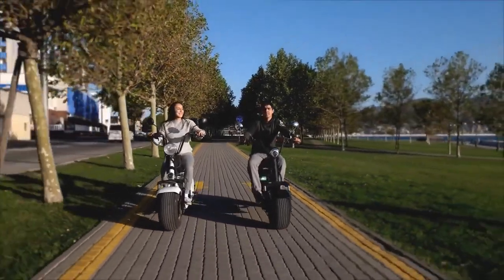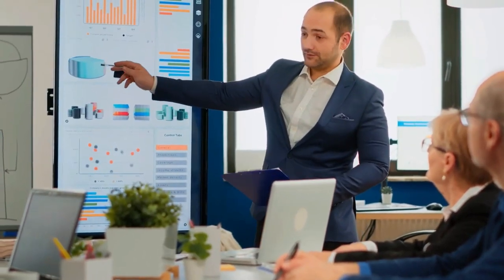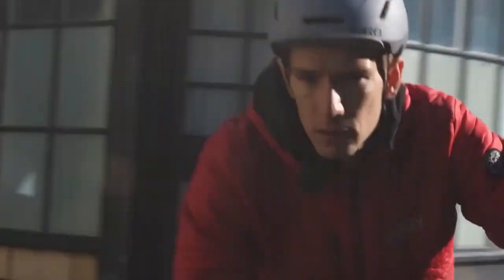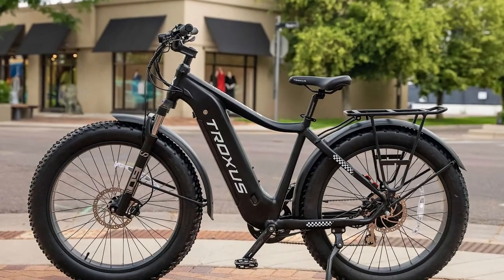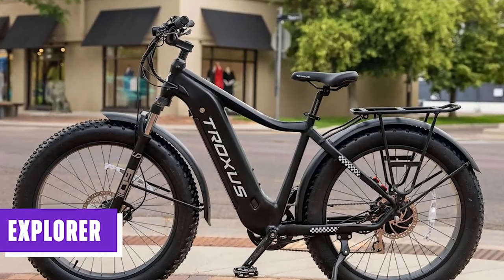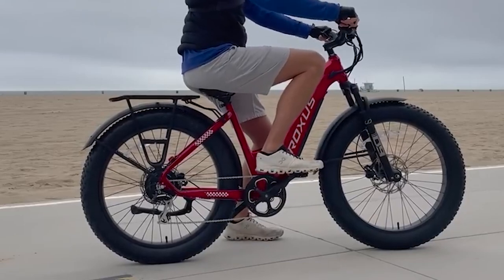Given the abundance of fat-tire e-bikes available on the market today, it can be challenging for newer e-bike brands to stand out from the competition. Troxus, a brand that has only been around for a few years, faces a similar predicament with its Explorer model, which is primarily focused on fat-tire e-bikes.